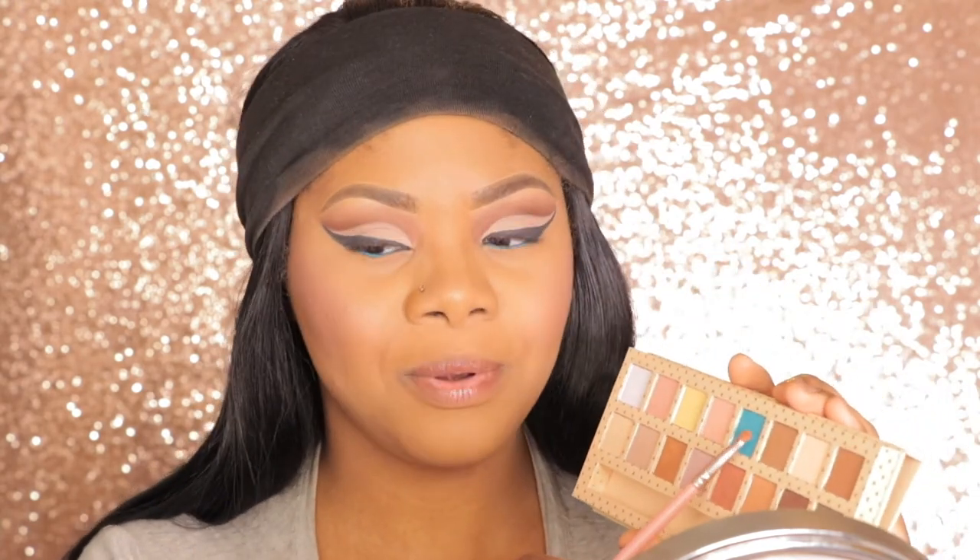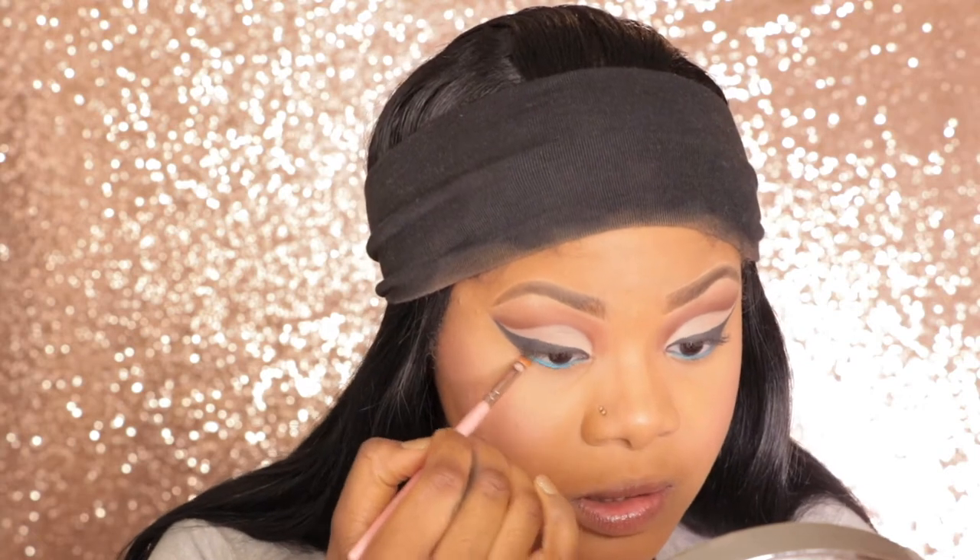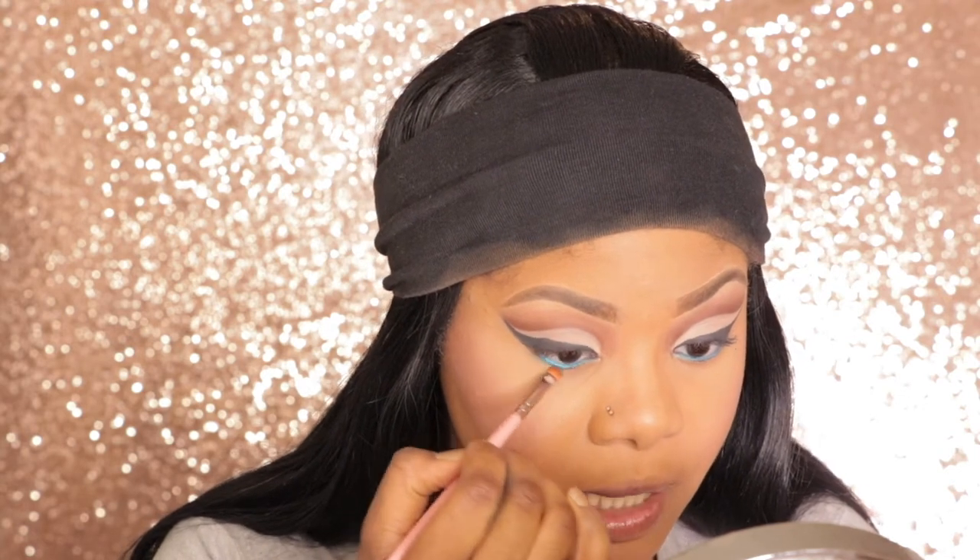Going back in with the Take Me on a Vacation Palette, I'm going to use this pretty blue apple color in Island Girl. I love that name — that's like the perfect name for it. And I'm just going to smoke out my bottom lash line.